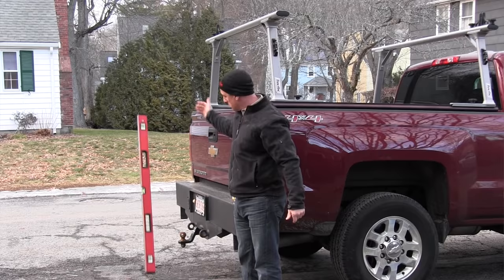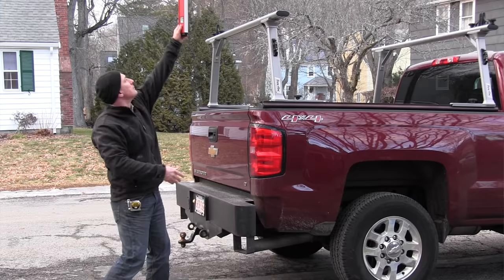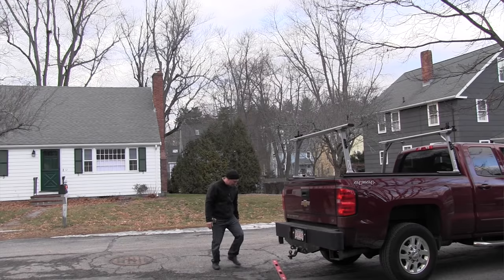For durability, I dropped the 48-inch RedStick — the most commonly used size — ten times from a height of six feet. Prior to dropping, I photographed and recorded the level and checked both level and plumb readings. After the test, the level was unscathed — measuring both plumb and level, it was perfect. Wanting a little more drama, I decided to toss the level up in the air to 15 feet.